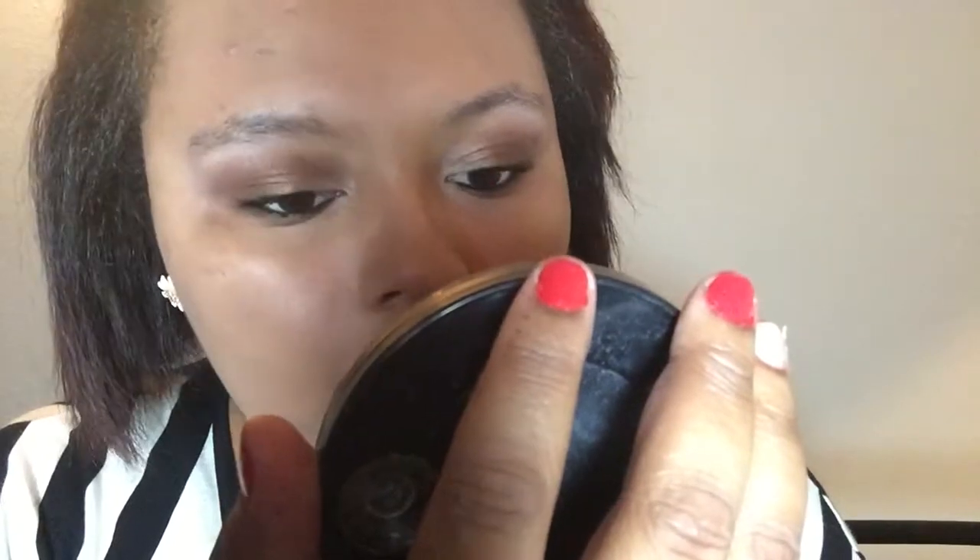Now it's time to do the lips. I love this color by L'Oreal Paris — it's called Always Red. It's a beautiful red, not too dark and not too bright — the perfect red for any skin tone. Since I don't have a separate lip liner to match, I'm using the lipstick itself as my lip liner, lining my lips and overdrawing them just a tiny smidge. I'm absolutely in love with this color.